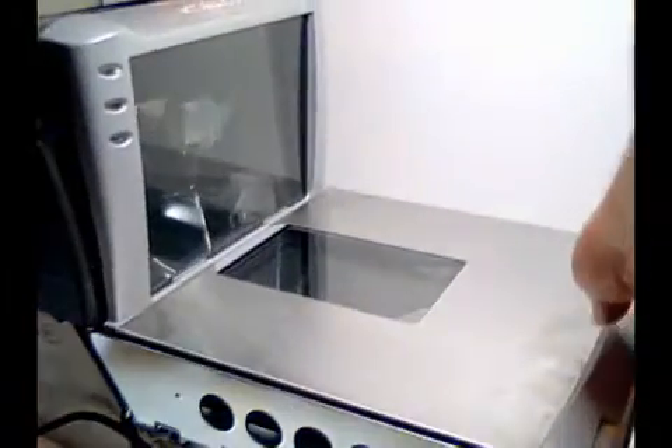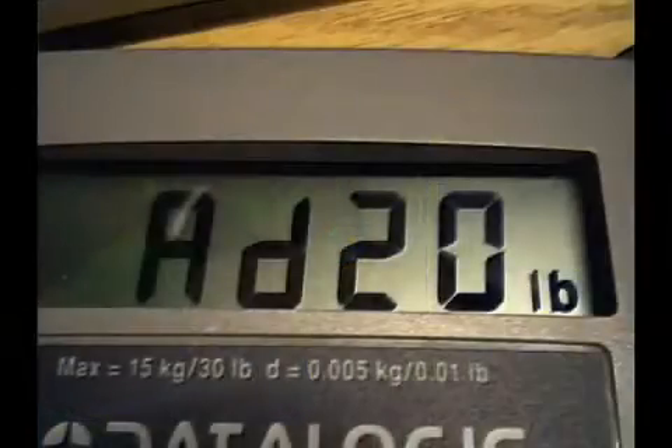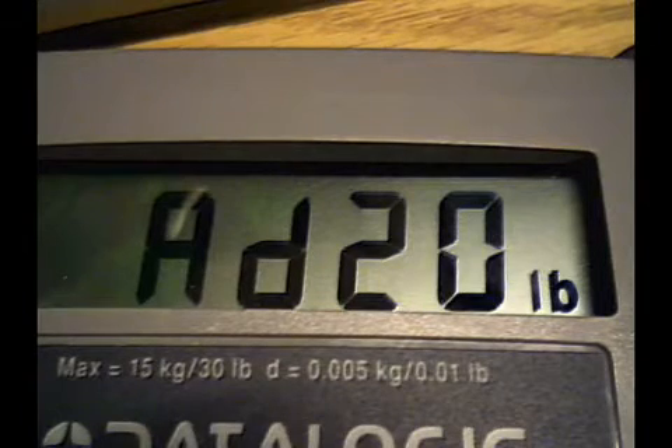Now place the platter back on the scale. With the scale empty, press the zero button momentarily one time. You will hear two beeps for English or one beep for metric. If you are in English, you will see on the remote display the following.